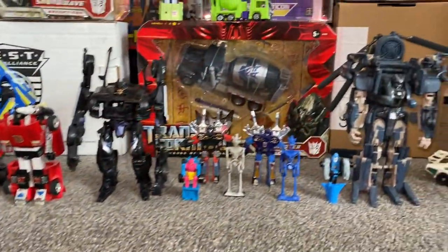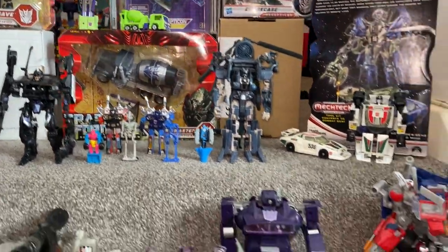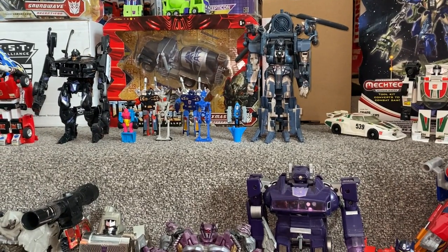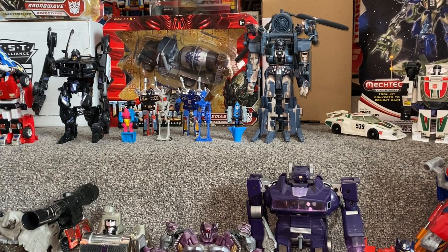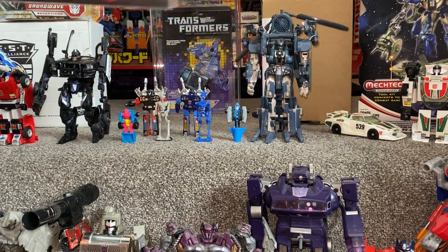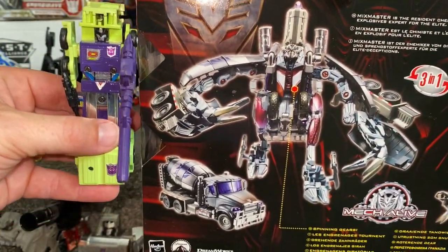So those are pretty much all the ones that we wanted to look at. I'll just quickly have a look at Mixmaster, as I say, because he was specially requested by Charlie. So if that balances there for two seconds, I can take these off. We've just looked at the robot mode. So if we spin — the vehicle mode. So there is, of course, Mixmaster. And there are, of course, huge, huge differences between the two.